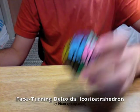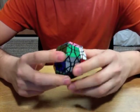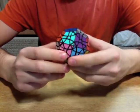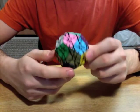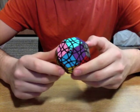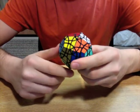Hi, this is Pi-R-Squared from the Twisty Puzzles Forum, and I'd like to present the Deltoidal Icosotetrahedron. This is the first face-turning puzzle made in this shape. Tony Fisher has made a few shape mods of existing puzzles, like the 3x3 and the Mega Manx, in this same shape, but this is the first face-turning version of this shape.